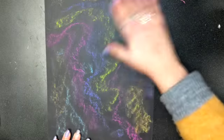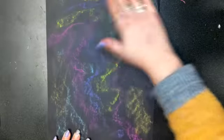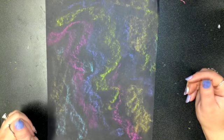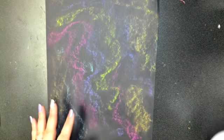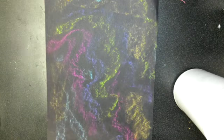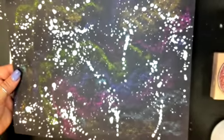Your hands will get dirty — that's okay, I'll give you a baby wipe at the end of class to clean that off. Once you've done this, raise your hand and I'm going to come around with a spray bottle of water and paint and spray some stars on your paper. Then we're going to take this to the drying rack and let it dry.